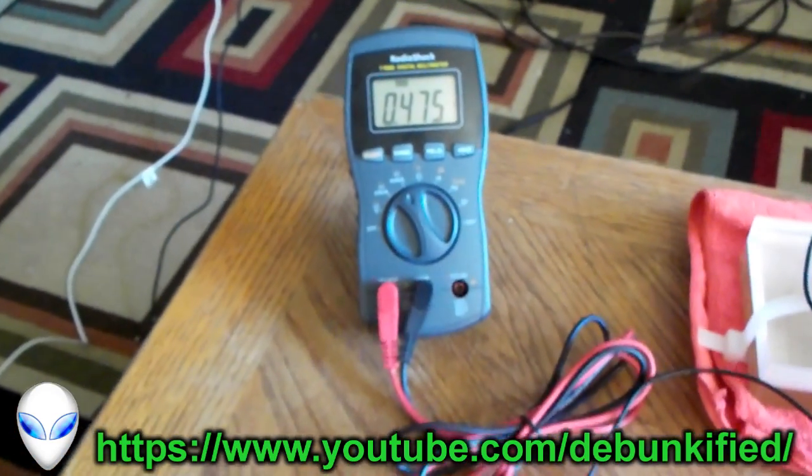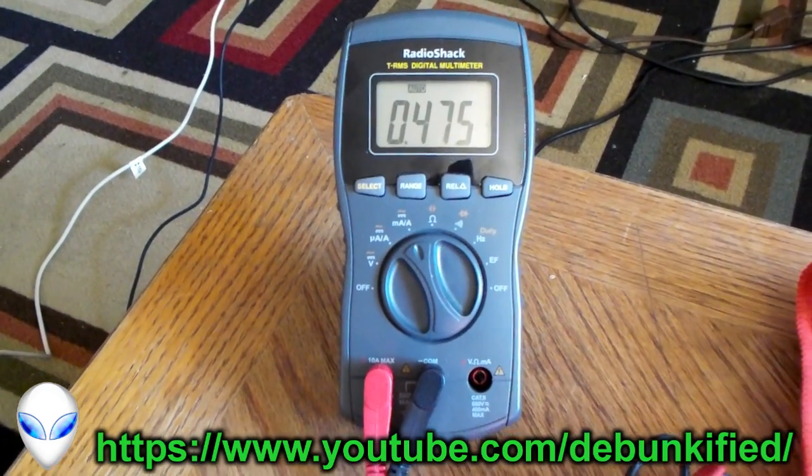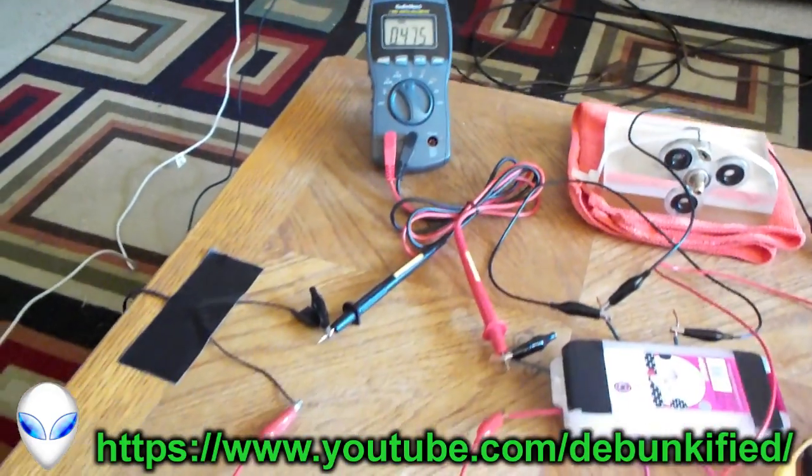Pretty steadily — 475 milliamps. We saw that was like 12.10 volts or so on the input as well.